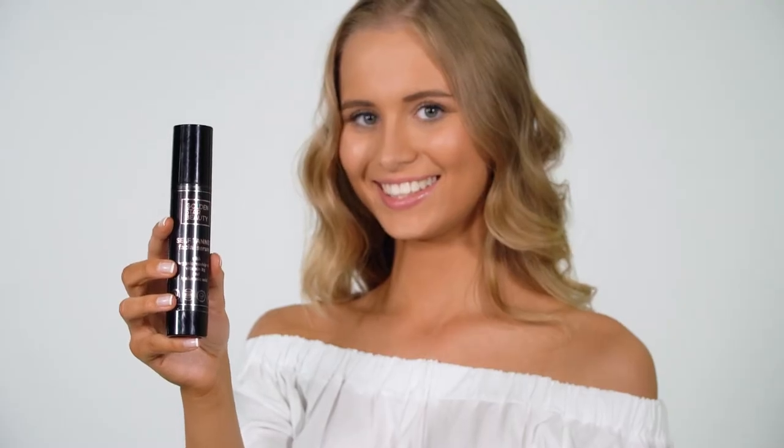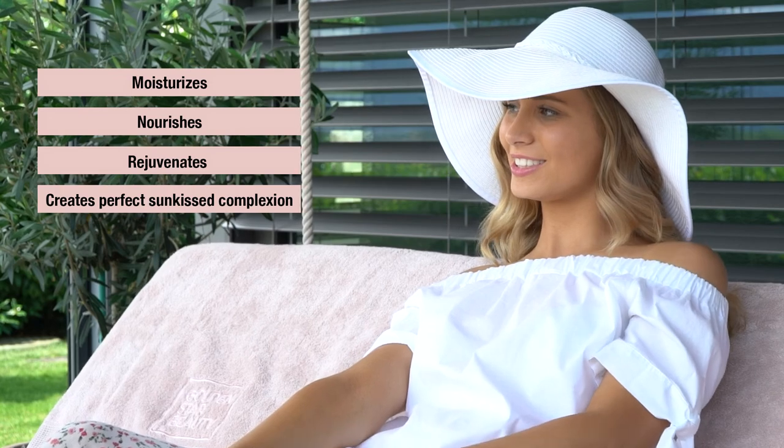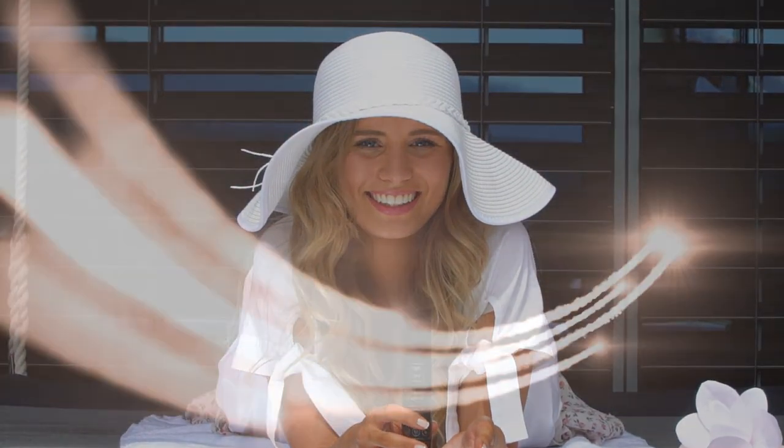Reward your skin with our groundbreaking Self Tan Serum for Face that moisturizes, nourishes, and rejuvenates your skin while creating a rich and natural looking tan that will grab everyone's attention. Get ready for the greatest tan you have ever had and enjoy self tanning with Golden Star Beauty.